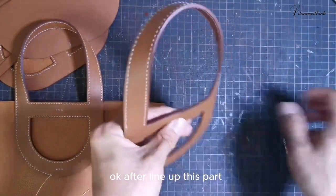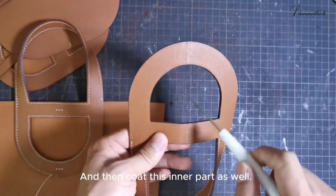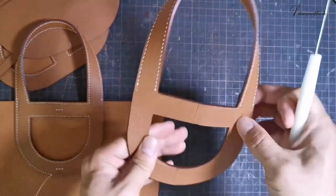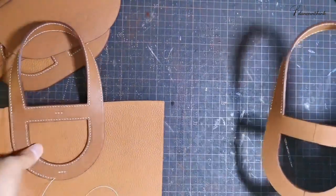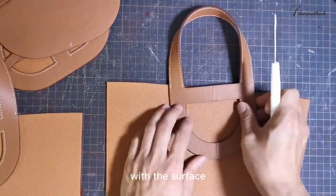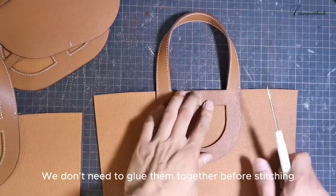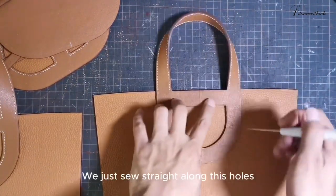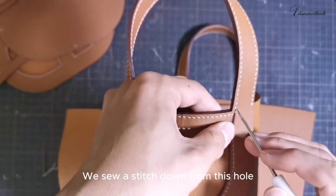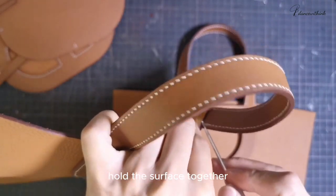After lining up this part, we will coat this edge and then coat this inner part as well. After coating the edge, we will line up with the surface and stitch them together. We don't need to glue them together before stitching — we just sew straight along these holes. We sew a stitch down from this hole — it happens to hold the surface together.